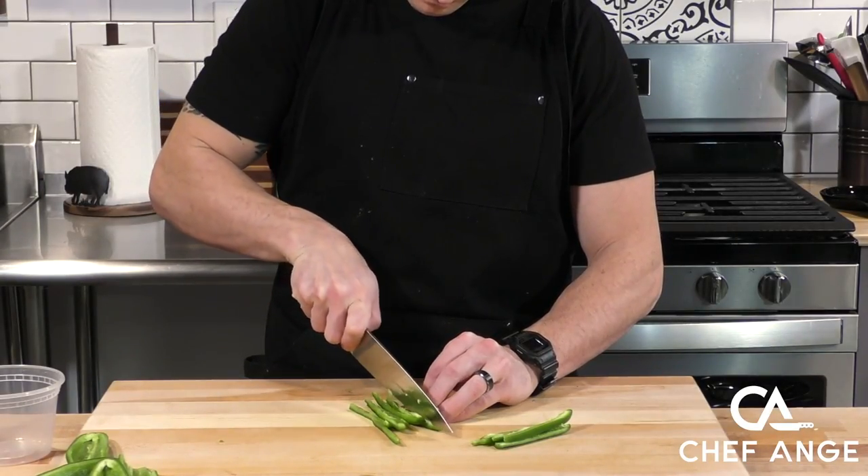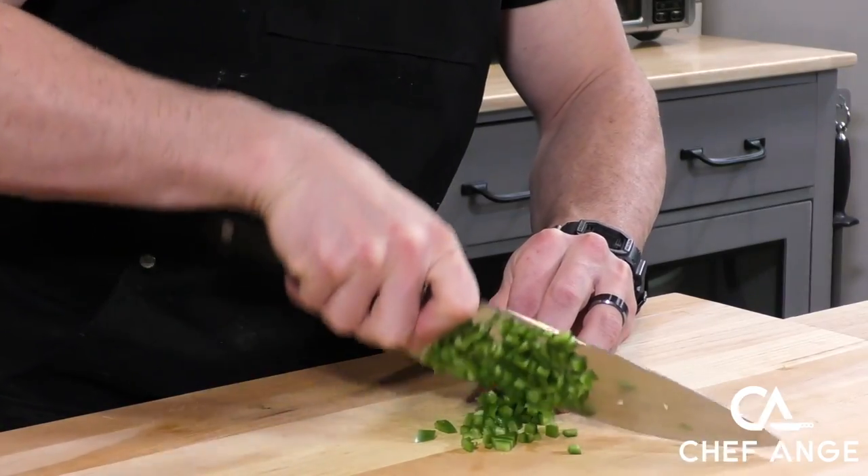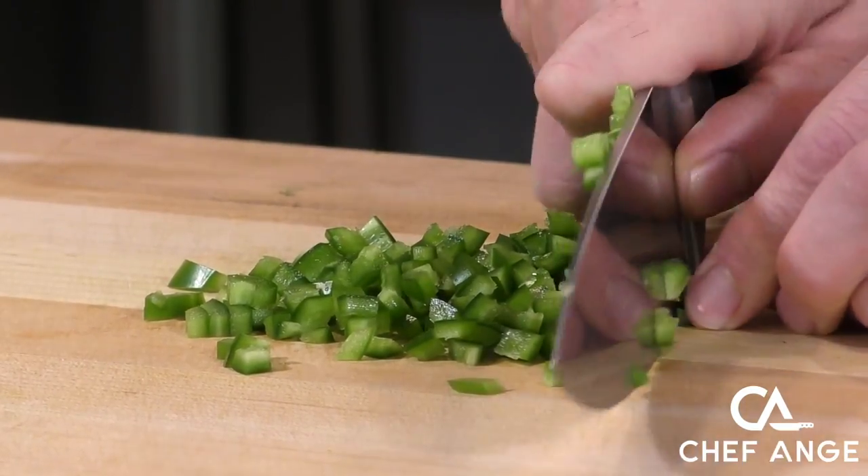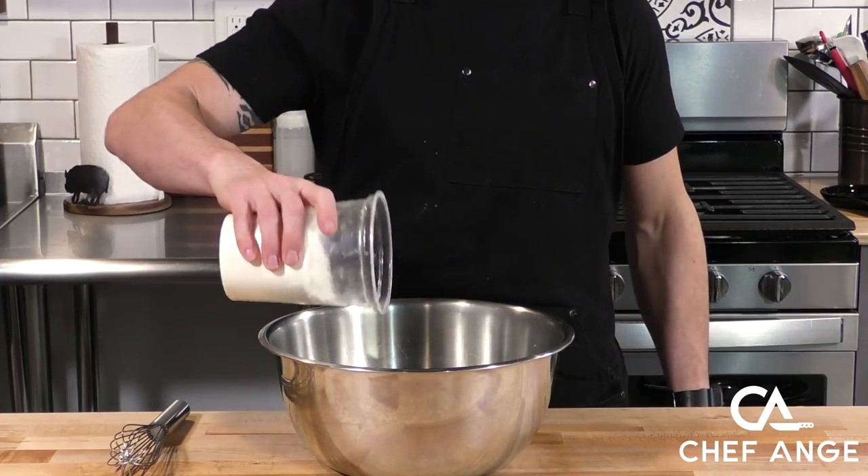There's not much prep needed for this recipe, just slicing and dicing some jalapeños. Here I'm doing three full jalapeños. You can always do more, you can always do less. You can even eliminate the jalapeños because this is a really solid cornbread recipe on its own.